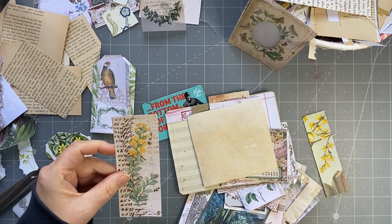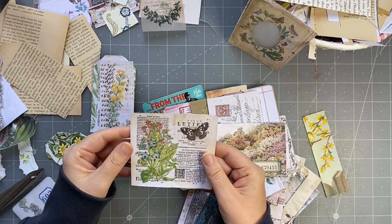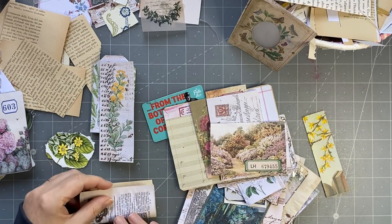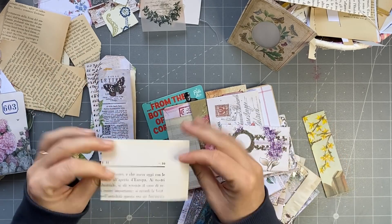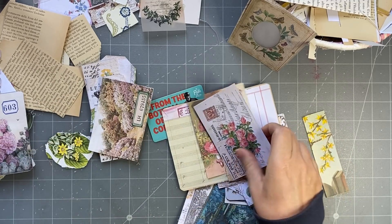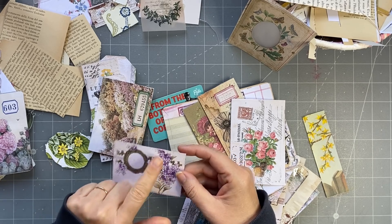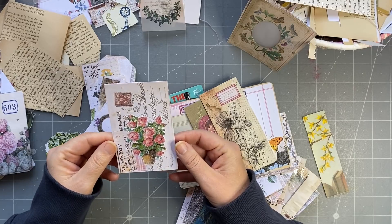That might be a belly band or a tag, I haven't decided. I had this in one of my kits - I can't remember which one - it's one of my antique book pages, and I put a butterfly and flower over it, so I'm just going to fold that. That'll be a cute little journaling spot. This is going to be a little pocket. Oh, that's going to be a little pocket as well. This is super cute, beautiful - end of the 1800s little card.